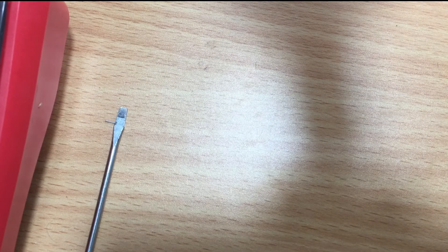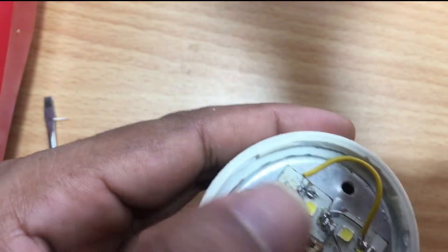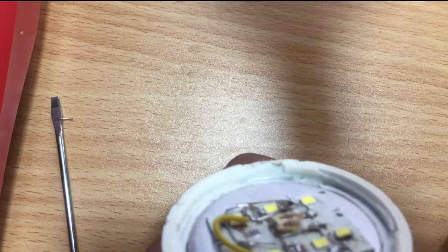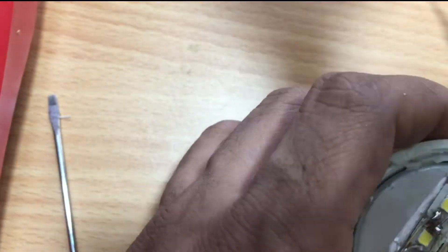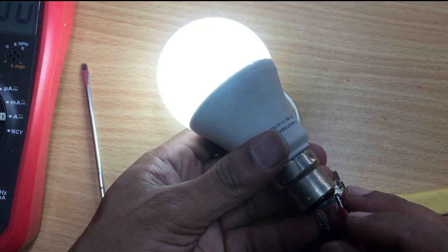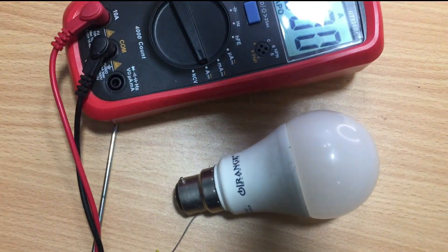You do not need this 230 volt driver anymore, so remove it for future projects. Then connect wires directly to the bulb. I connected the bulb to a holder. The light is working the same as an AC current bulb. You can convert half-burnt bulbs to 12 volts for your own use.